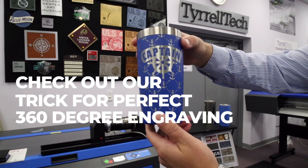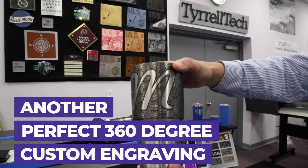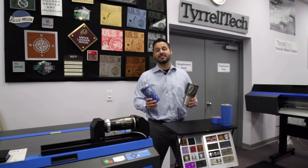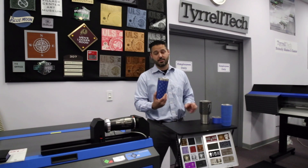This is one example of our 360 engraving. Hi, I'm Travis. Today at Terrell Tech, we're going to show you our trick on how to produce seamless 360 engraving, just like this.